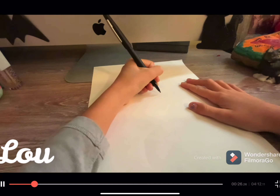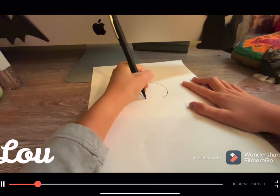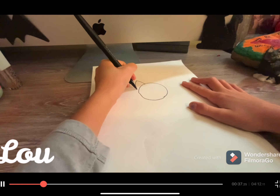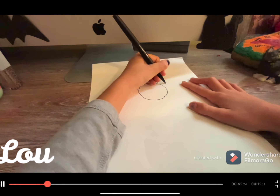First you want to draw a big circle to start out as his or her head, whichever type of cat you want. Then just going to draw the ears — one curve and then one curve down.